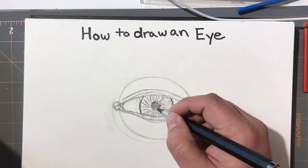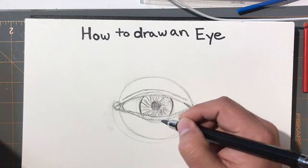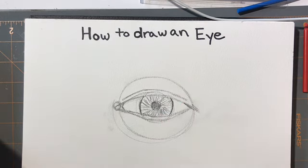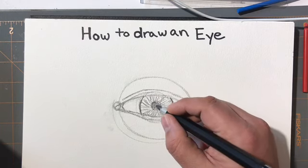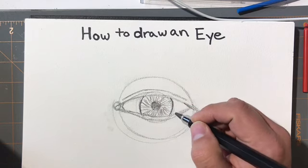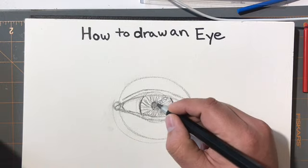When looking at the eyes: if the room is very dark, the iris is larger; if the room is very light, the iris is very small. You want to make sure that the same iris size is in both eyes.